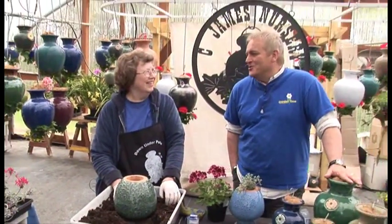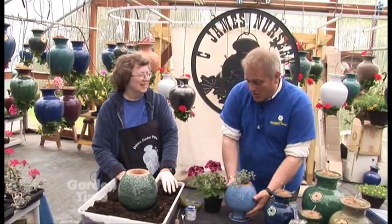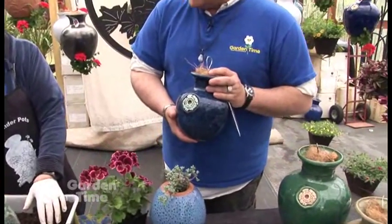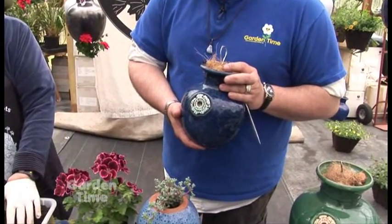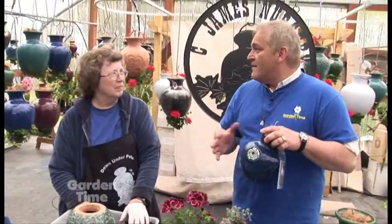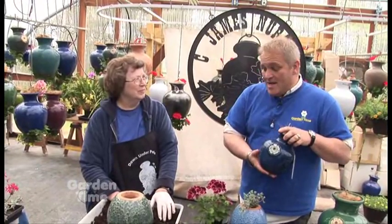I'm delighted to be here with Carol James of C. James Nursery. This is a great product, and let's first do some clarification on it. These are called Down Under Pots. They originate from Australia and they've been around 20 years. So they're not a topsy-turvy — they might be similar to that, but this really is the original idea that was made.